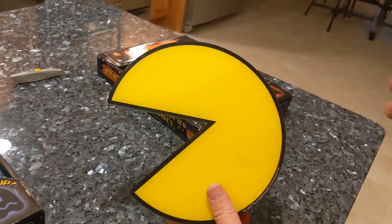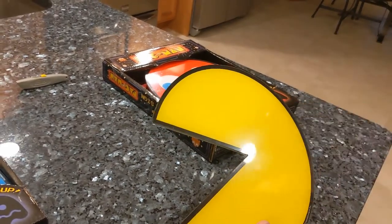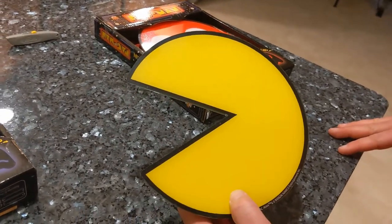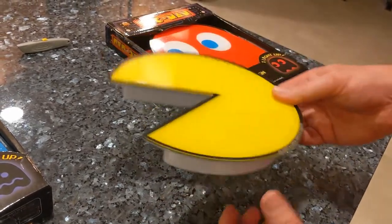The decals that we got are actually dots and power pellets, and there's some fruit and stuff in there too. I haven't opened those up yet, but we are going to post a video on those and show you what these all look like up on the wall.